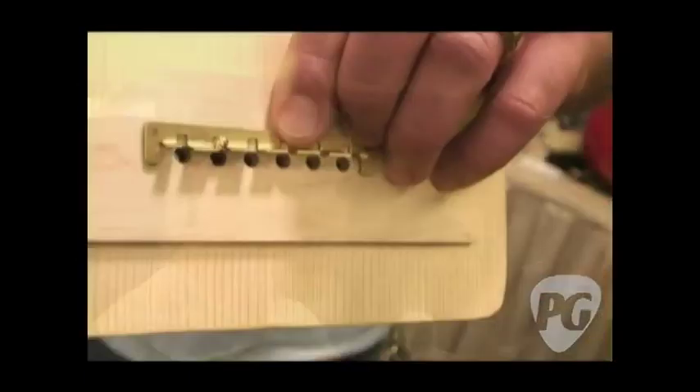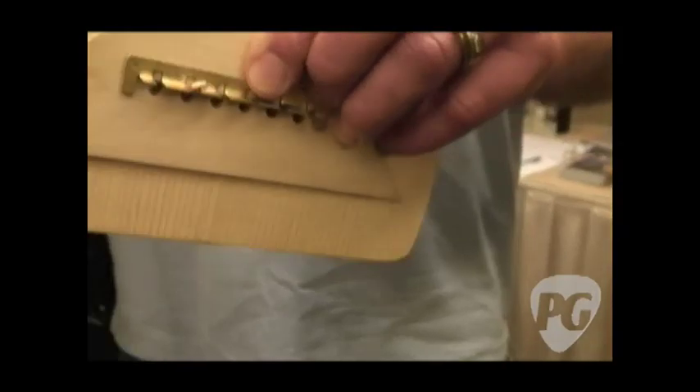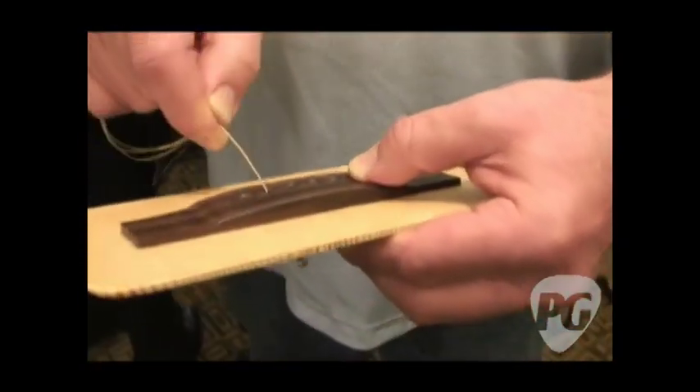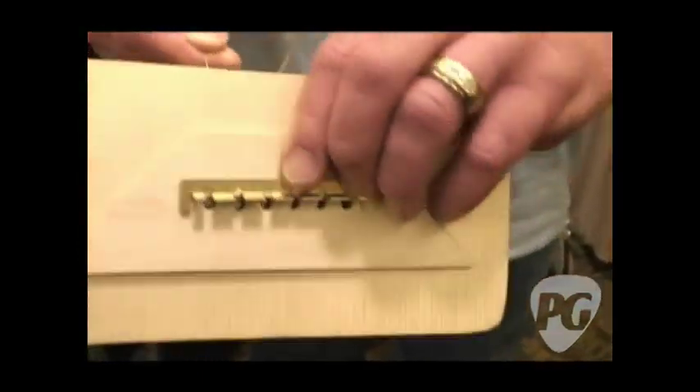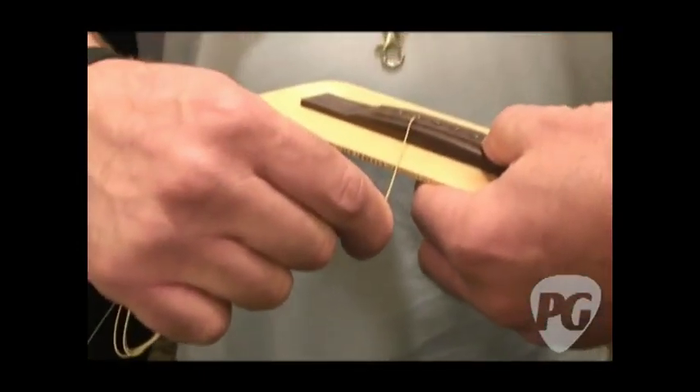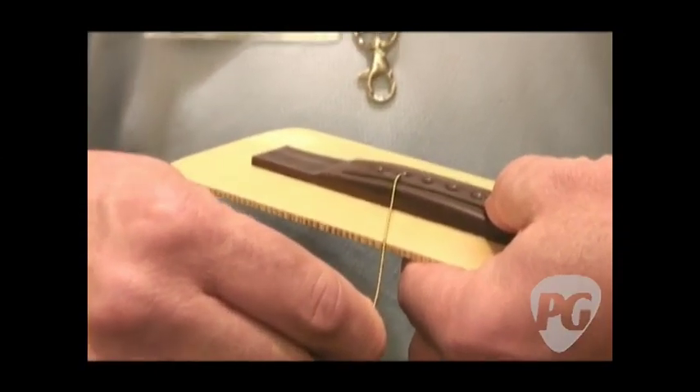N-Tune has a new product called the Quick String Anchor Bracket. Basically, they decided to get rid of bridge pins. All you have to do is put the string in, tilt it underneath the bridge saddle so it latches in the slot, then pull up on it, maintain tension while you tighten up your strings and you're good to go.